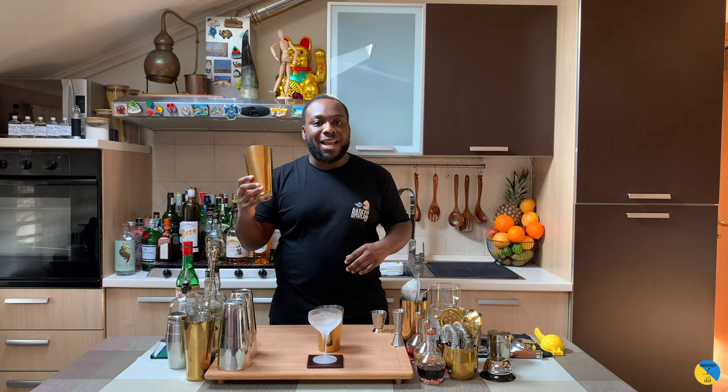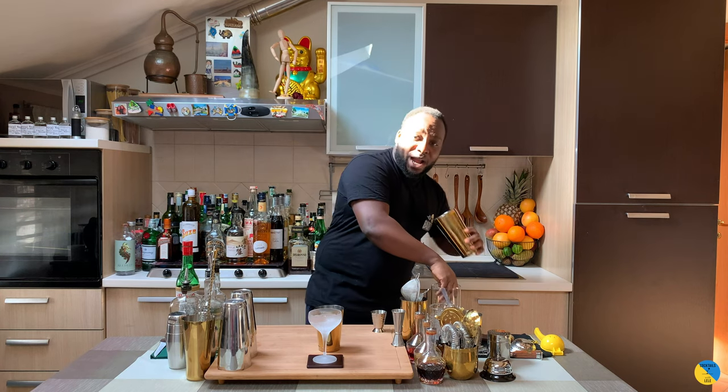We're gonna fill our shaker with some ice cubes. Before we start, guys, comment, like and subscribe to my videos — thank you very much. All the ingredients you're gonna see down below. Let's keep going. Ice cubes in, not shaken yet.